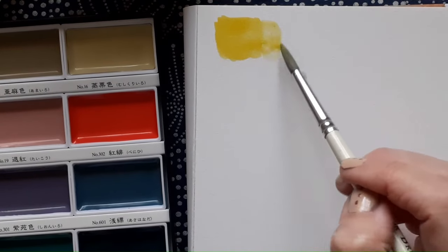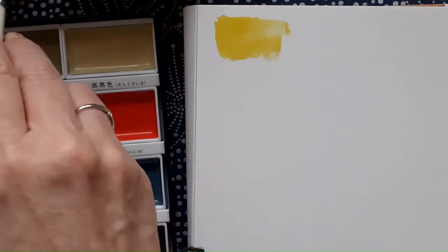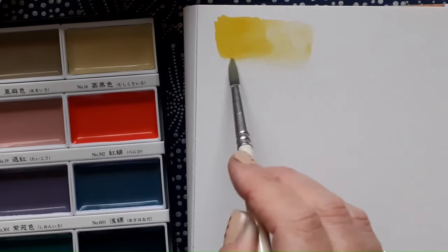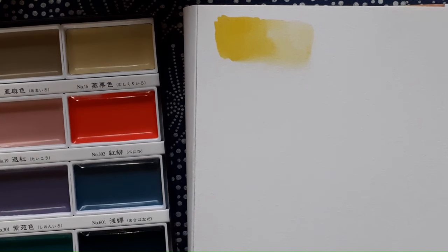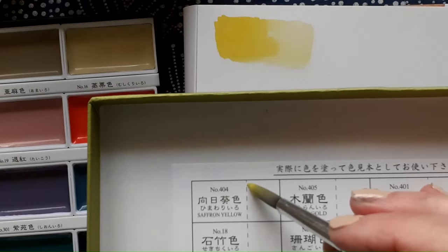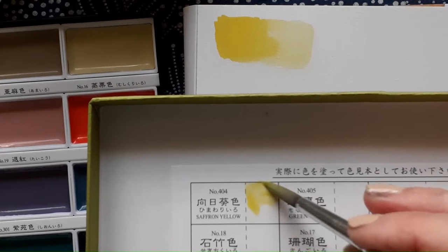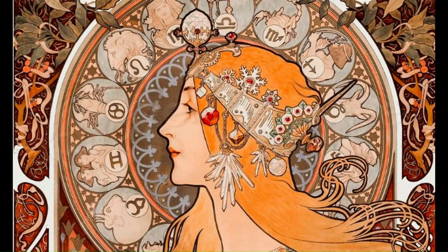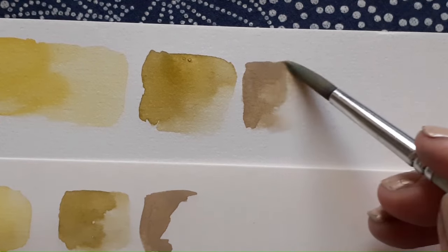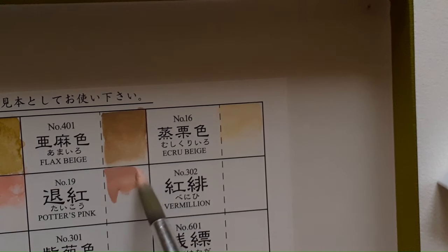Another fun fact about it is that it uses stuff called Gafun, which is ground up shells like oyster shells for the whites in it, which is a very traditional Japanese thing to do as well. And this is a very tonal palette — it's called the Art Nouveau palette because it's based on Art Nouveau colours for its inspiration.